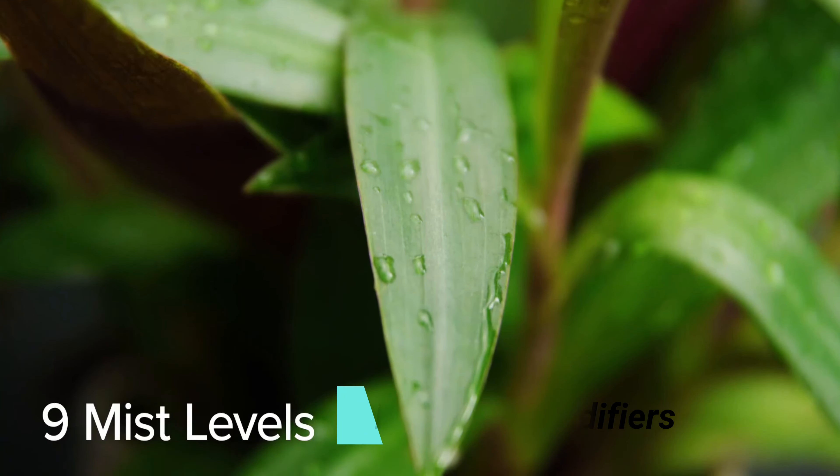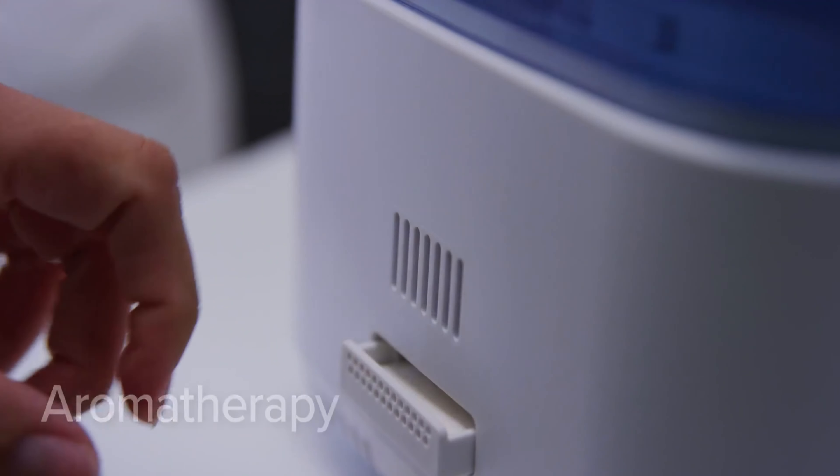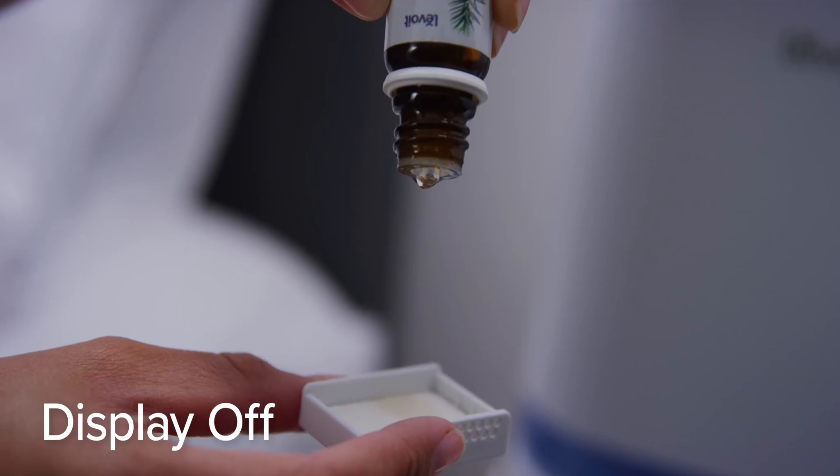The humidifier's large capacity offers up to 40 hours of continuous use. With 9 mist levels available on the VeSync app, you'll have no trouble reducing dry air and relieving any seasonal symptoms. Best of all, the built-in essential oil tray lets you create a soothing environment for a perfect night's sleep. Stay healthy all year long.